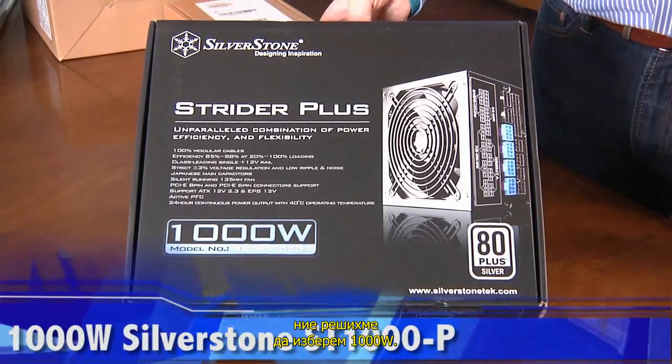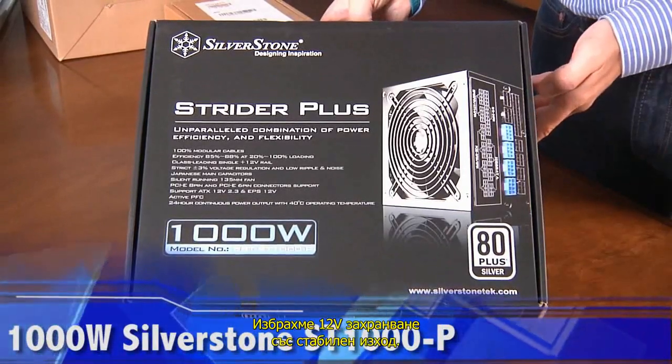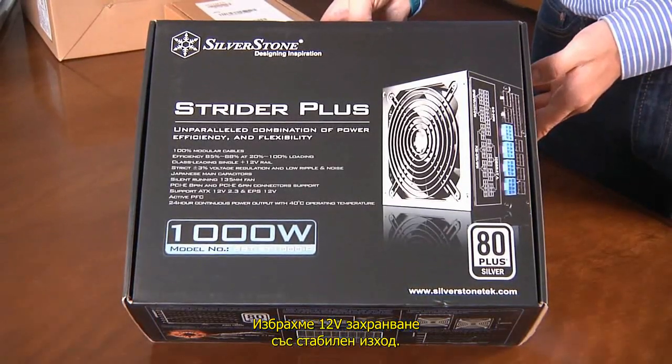we decided to go all out on 1,000 watts. We chose a single-rail, 12-volt setup, which leads to a more stable power output.